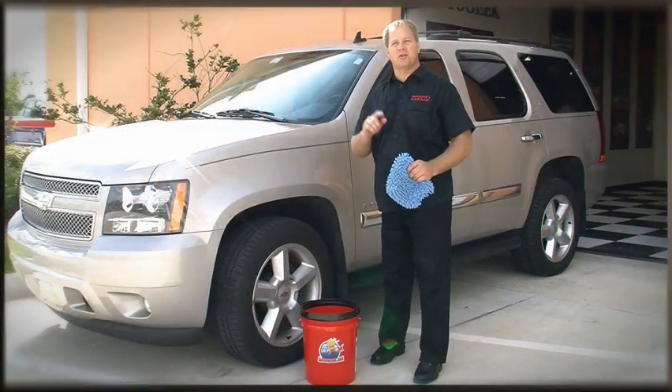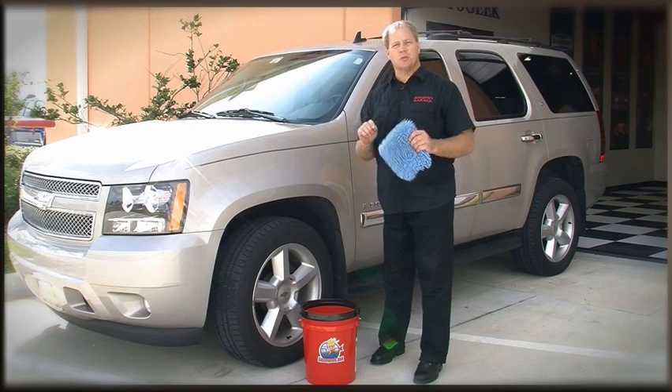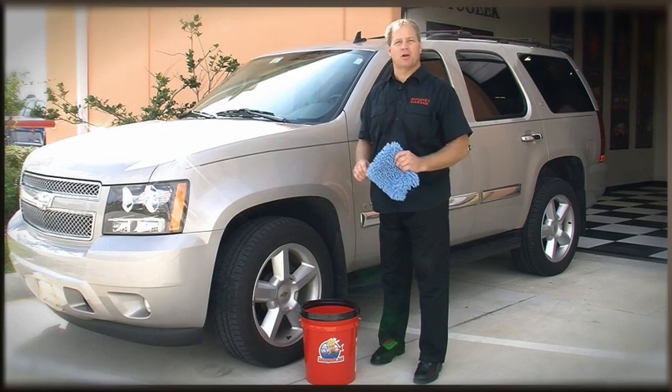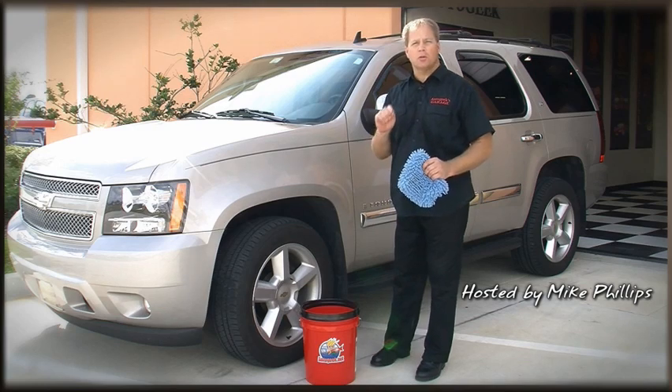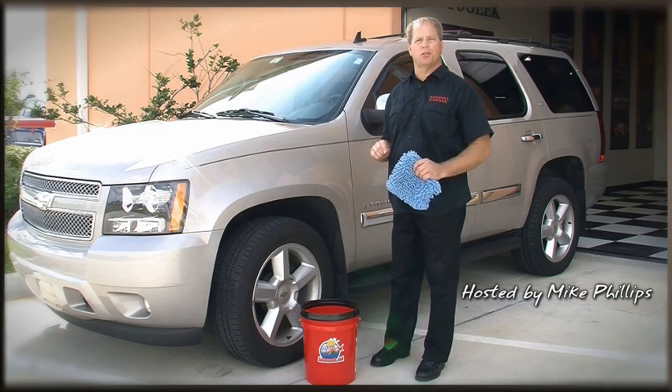Welcome to another edition of Auto Geek Show Car Garage, where using the right tools and techniques, your car can be a show car too. I'm your host Mike Phillips, and I'm going to show you a few really cool tools to help you do a better job of washing your car.